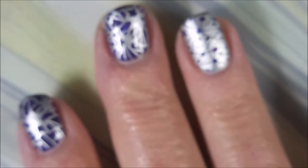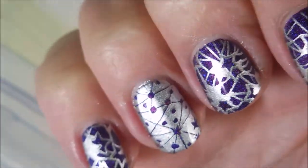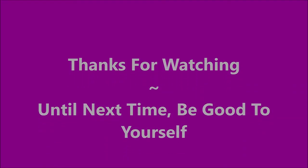Being sure to cap that free edge. And there we go — that is my manicure today. I love it, it's luscious. I would love to hear what you think about this one. Leave me a comment down below and let me know your thoughts. I want to thank you for watching. And until next time, be good to yourself. I'll talk to you soon. Bye bye.